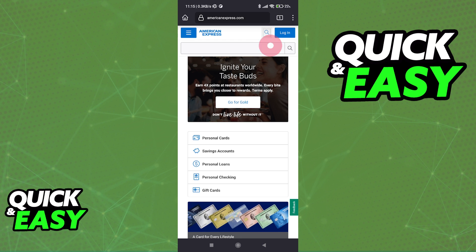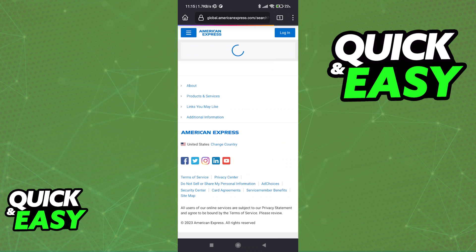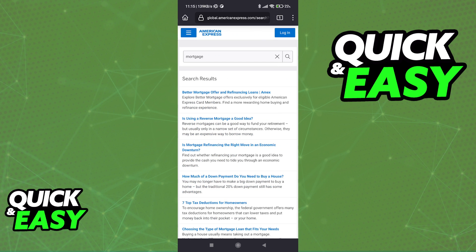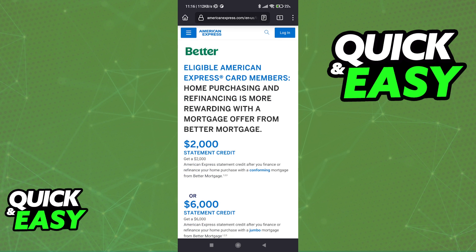When you arrive at this page, use the search function to look for mortgage. When you press enter and you browse through the list of results, you will be able to find their partner who manages and offers a lot of mortgage options — Better Mortgage Offer and Refinancing Loans. Select this article and you are going to be redirected to this page, giving you a summary on Better.